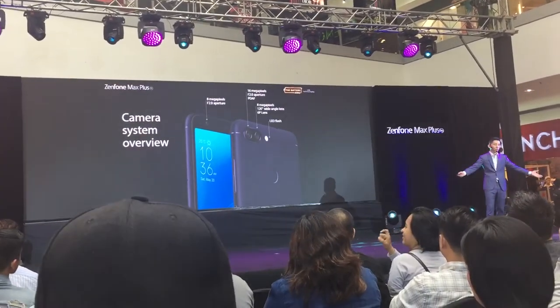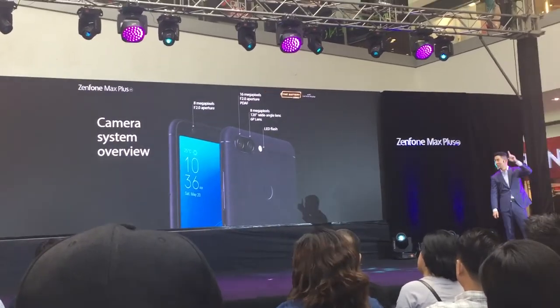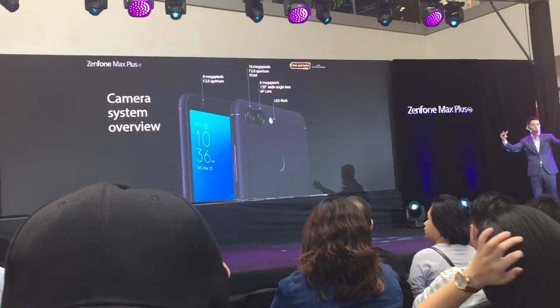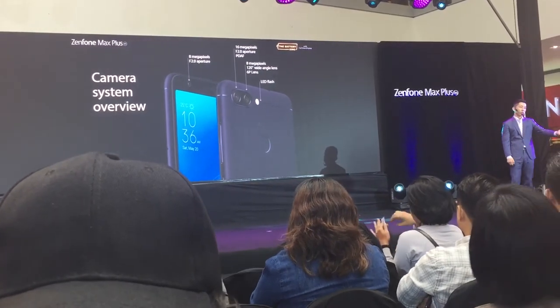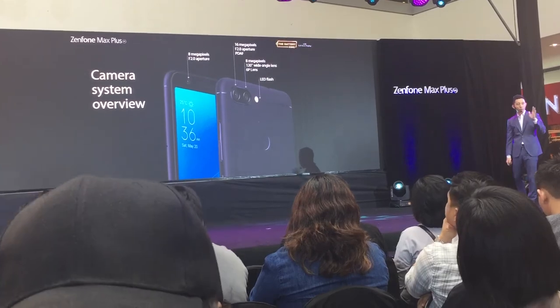For the camera specs: the main rear camera is 16 megapixels, and the secondary camera offers a 120-degree wide angle. For selfies, the front camera is 8 megapixels — fitting all your photography demands.